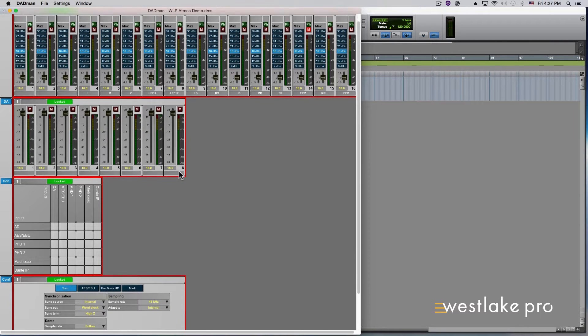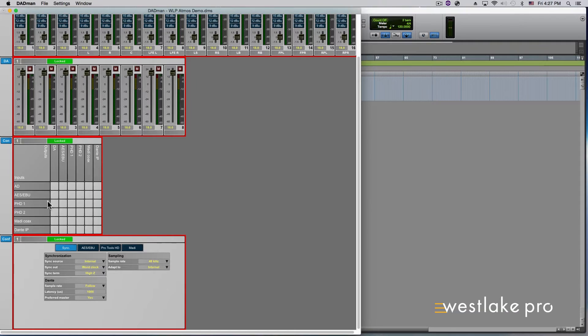Scroll down to the bottom of the Dadman software to the Configuration module. Go to Pro Tools HD Settings. You can select which mode you would like the HDX port on the Pro Tools Matrix to emulate. Pro Tools will then recognize the Matrix as the type specified. For this example, select HDIO for both ports.